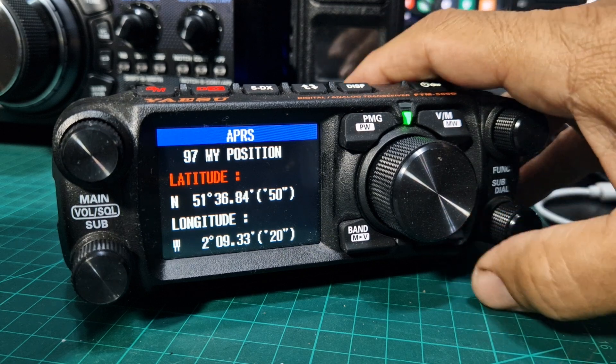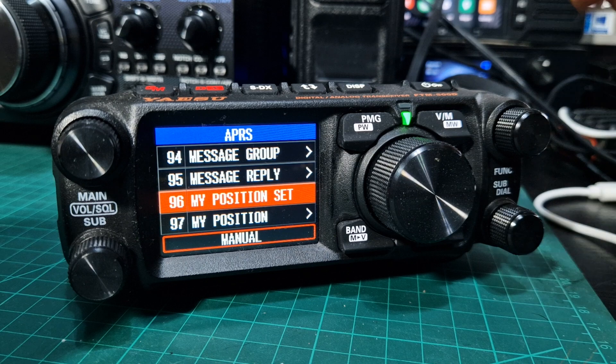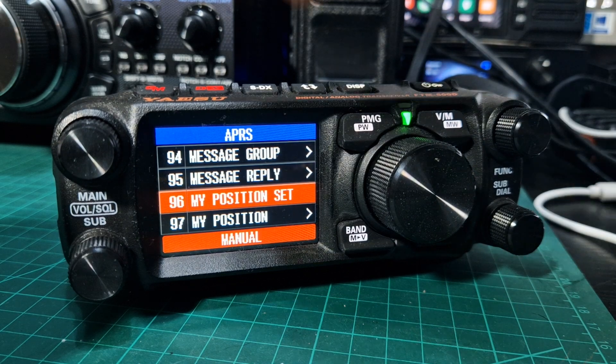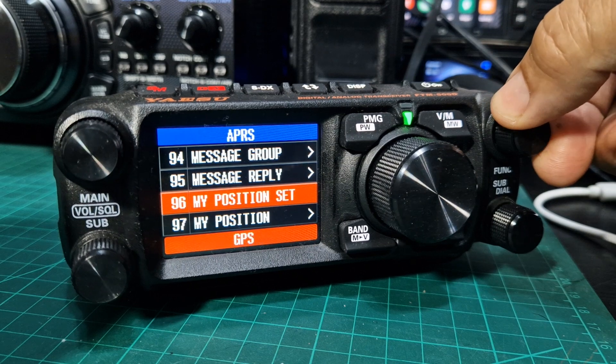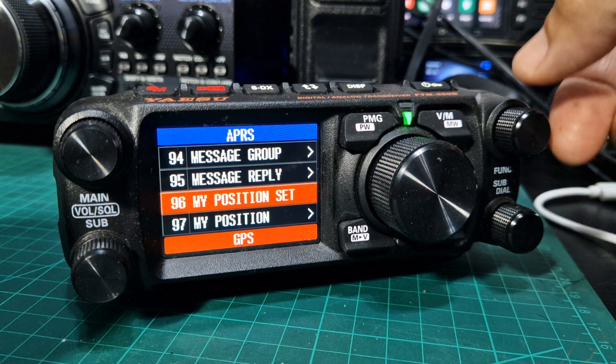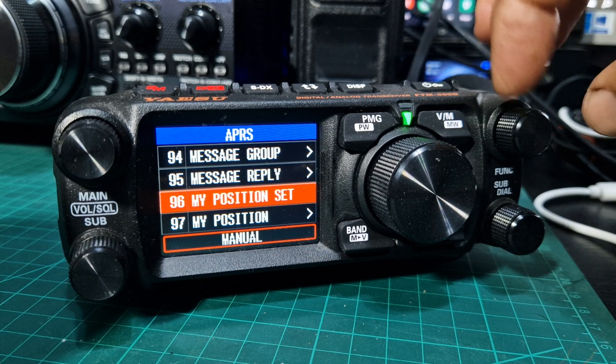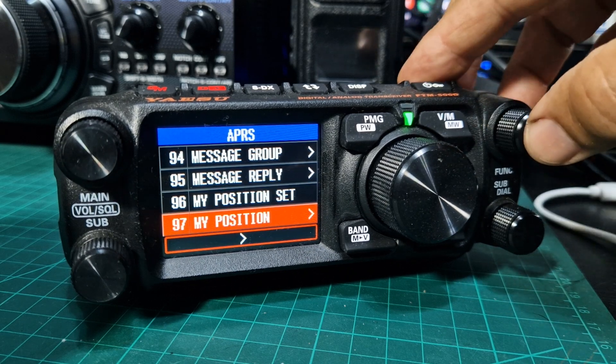The back button is under here. If I go back up one to 96, have a look there. In this we can set whether we want it to be manual or GPS. Now I'm not getting a GPS lock, so it makes sense to use manual. Turn the function knob to the left, select that, press the function, then go down to 97 and press again.